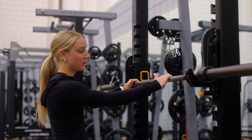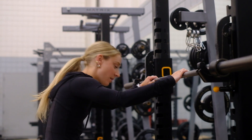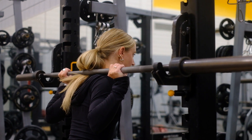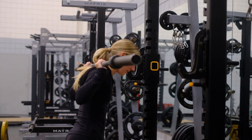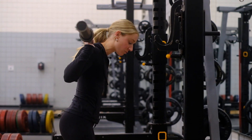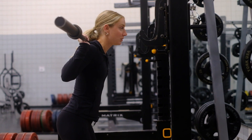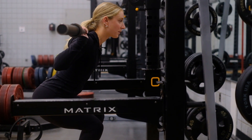Before I place the bar on my back, I use my thumbs to mark the middle so that the weight is evenly distributed throughout my movement. From there I will place the bar at the base of my neck up on my traps, unhook it from the racks, and set up my feet wherever feels comfortable, usually around shoulder distance. From here, keeping your core tight, you breathe in, sit into your squat trying to get down to about parallel, breathe out and come up to the top.